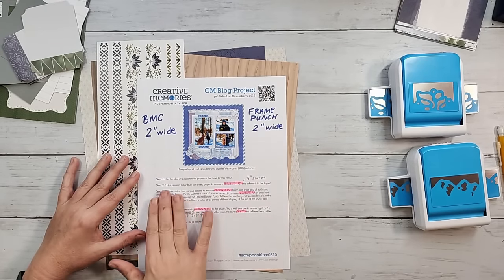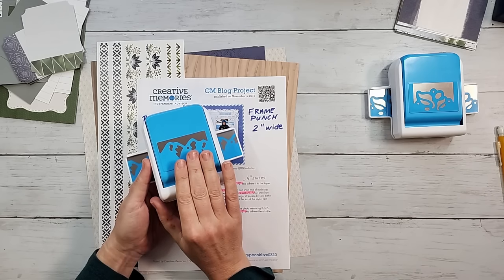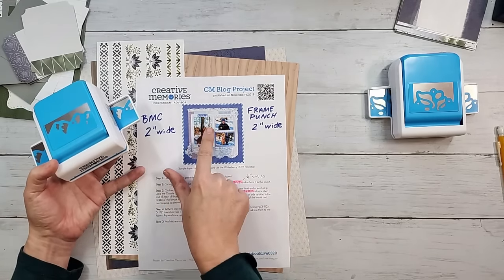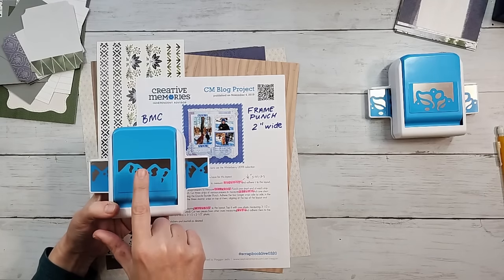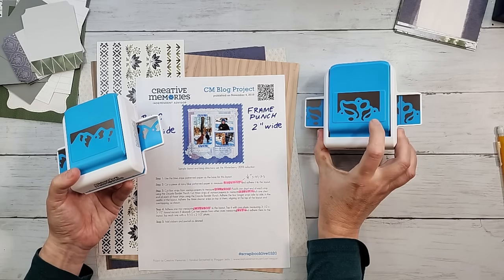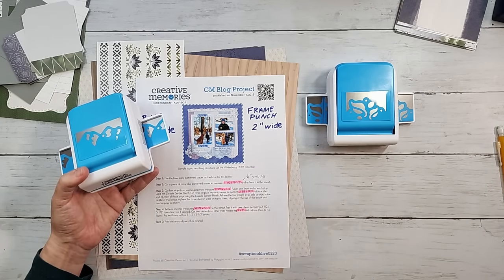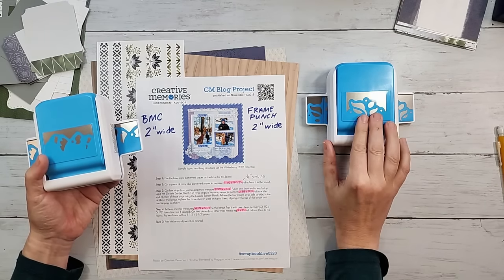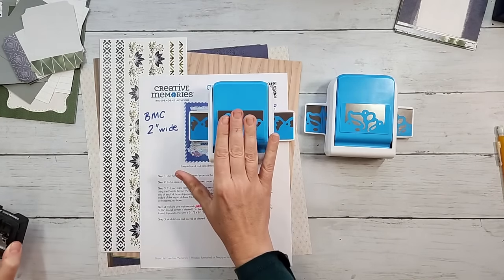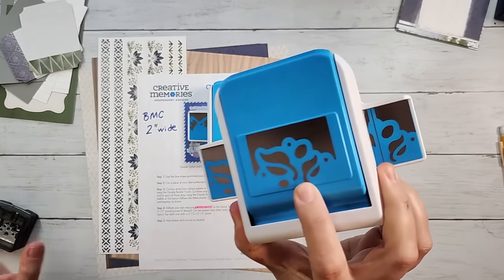The easiest way to keep all their measurements the same is to swap out a different tool — one of the blue and white punches that matches your layout's theme. In my case I'm swapping in Snowcap Mountains, which lets me use all their measurements for the width of the paper strips. But if you need to use a different punch — like the new Spring Flower Frame punch or a border maker cartridge — here's how to translate those measurements.